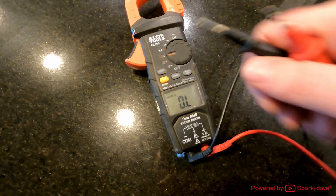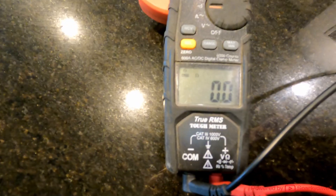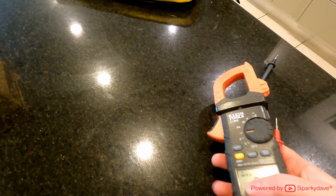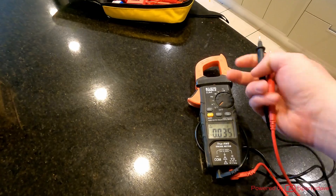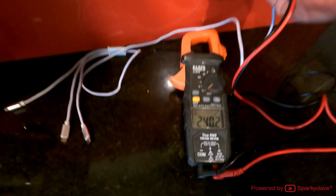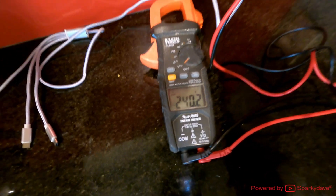First, we'll put the meter on ohms, touch the two cable ends together and ensure it reads 0.0 or close enough to it. Then we're going to switch it into volts AC and test the socket outlet that we know is live. Testing at the first outlet here, we can see the meter is capable of reading 240 volts on a circuit.